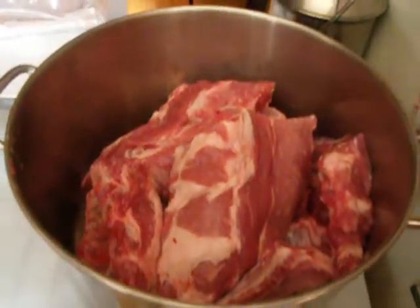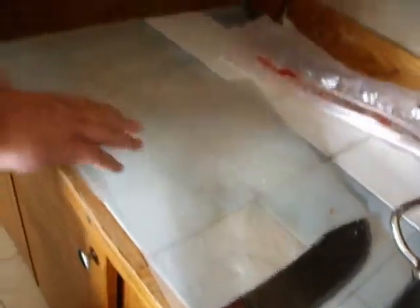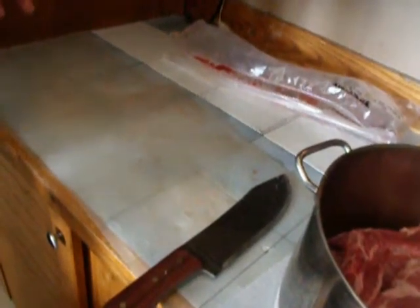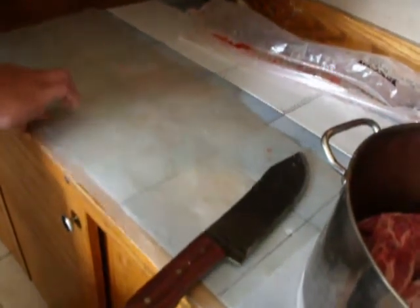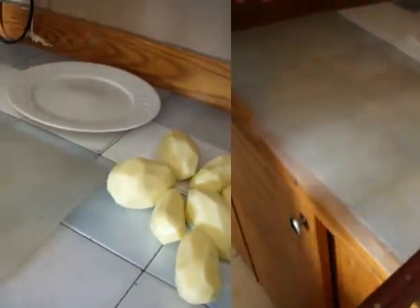Get them all on the barbecue, get them done up that way. Now that I've got them cut up, I'm going to pull out my bush lore knife and cut up some potatoes. I'll show you maybe a way of how I do my potatoes.